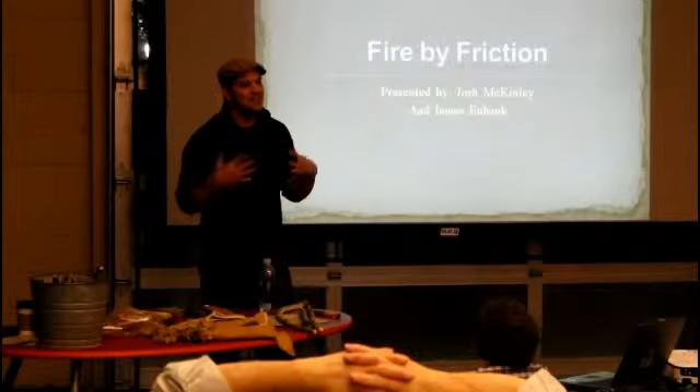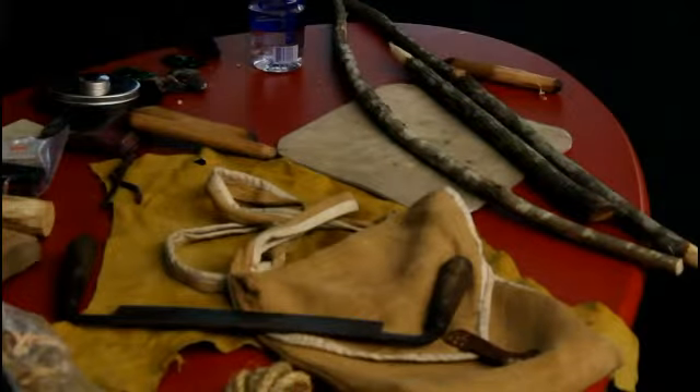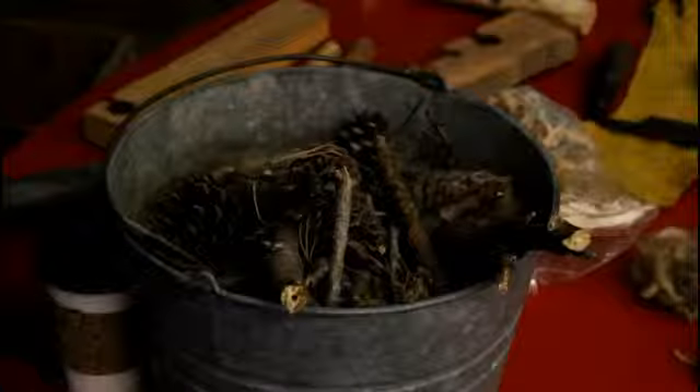Joshua McKinley is a hardcore outdoorsman and a graduate of Tom Brown Jr.'s Tracker School. He knows that it's very easy to just flick your Bic to start a fire, but he said he learned at a very young age that there is something very special about knowing how to create flame the way it was done before there were Bics or even matches. His grandfather, an archaeologist, told him: "No one can ever take this away from you. Once you have this, it's yours. You can do it at any time and any place — you can produce what you need." And that was like the light bulb screwed in and the light went on.